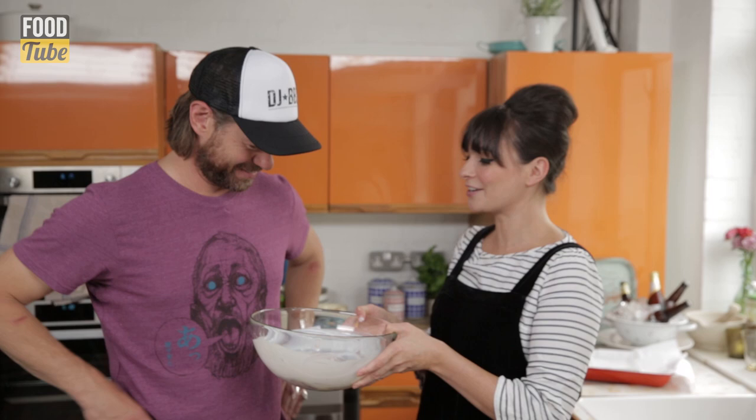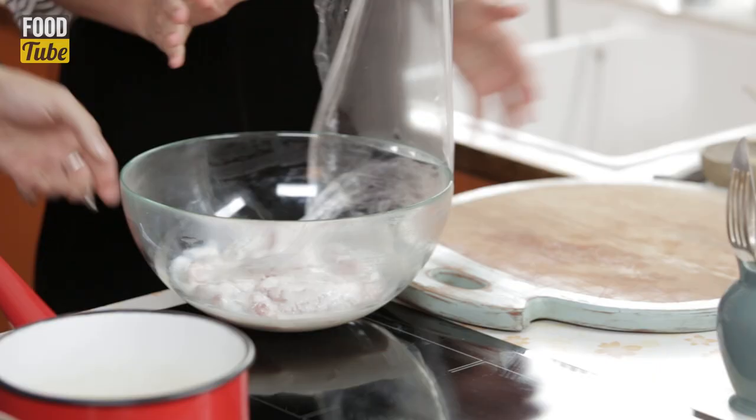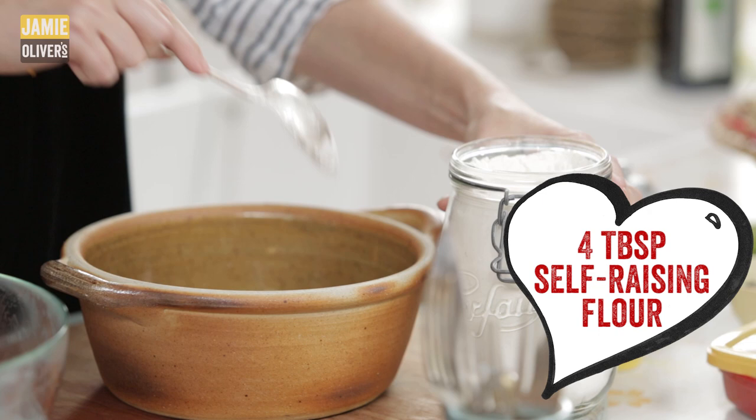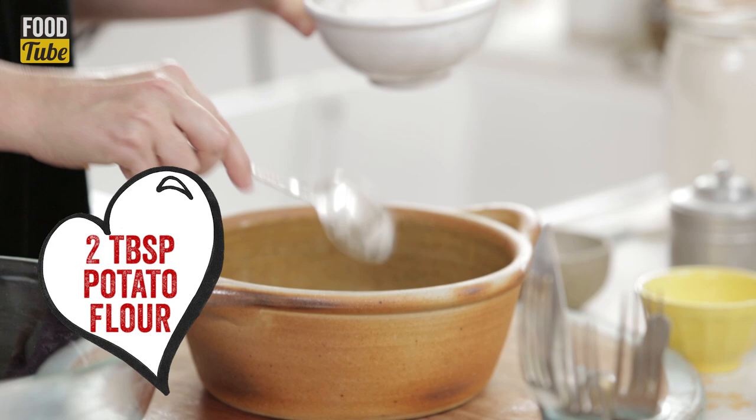Now when you go into the fridge, put that in there — that needs to marinate overnight. These have been marinating overnight. Now, flours. The first flour we're gonna use is just self-raising flour, and what that does is it adds a puff. Then we've got some potato flour, and what that adds is chew.